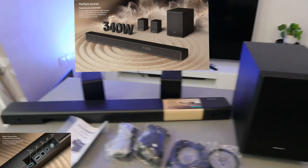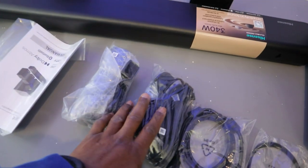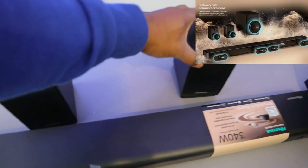So guys, this is what is in here: optical cable, HDMI cable, power cable, information pack, the soundbar, and the two rear speakers.